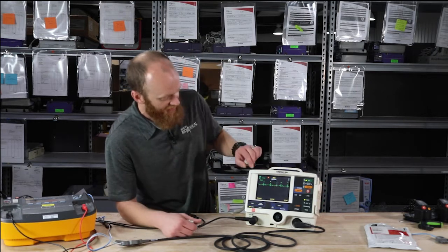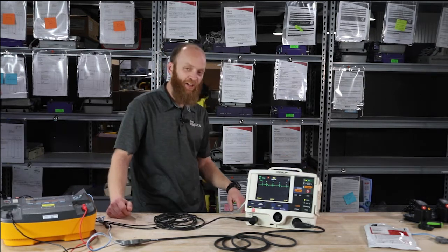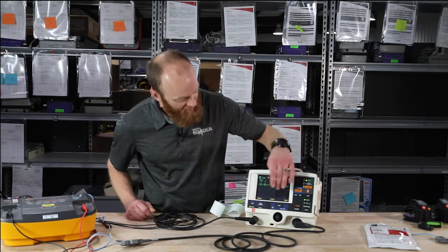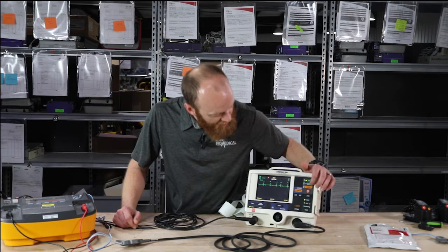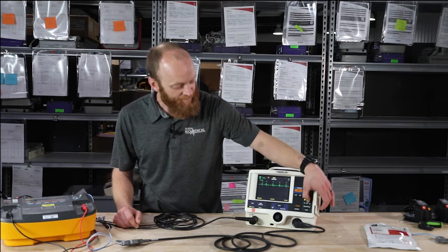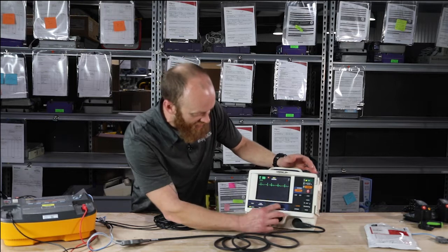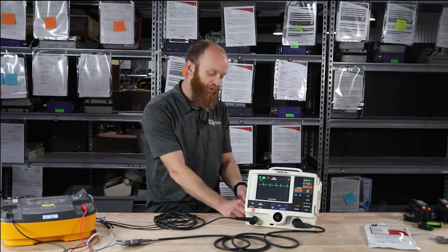To go over the rest of the buttons: we have our code summary button — once pressed, it prints out the entire case from the time you powered it on. Every keystroke is saved and documented, time and date stamped. The home button brings you back into monitoring mode if you accidentally hit a button you didn't want. The event button brings up options — for example, if you want to document atropine or other medications during the case, you can hit event, select atropine, and it puts that into your trend report and code summary.